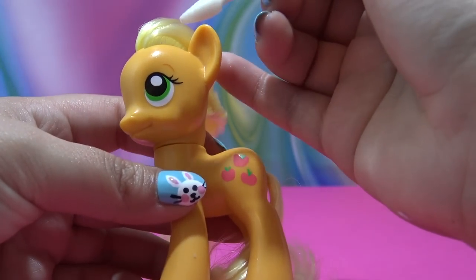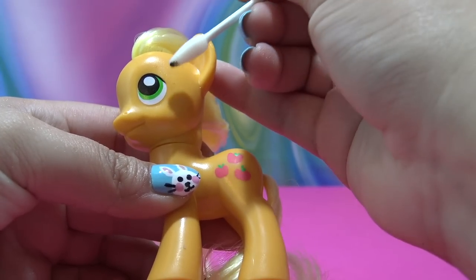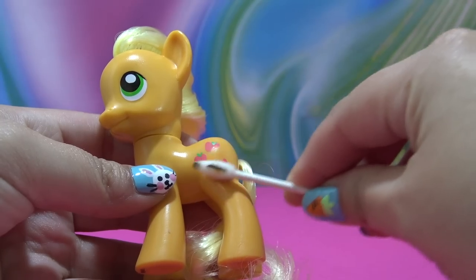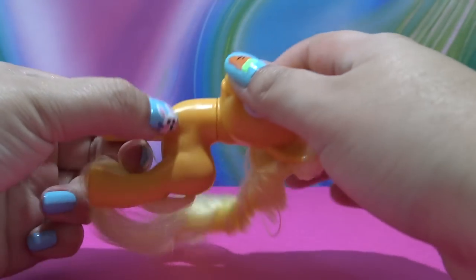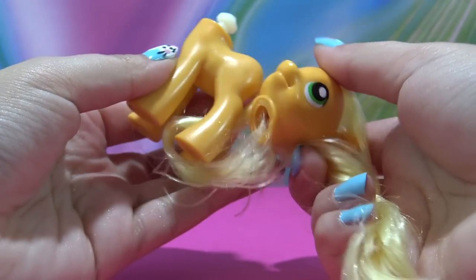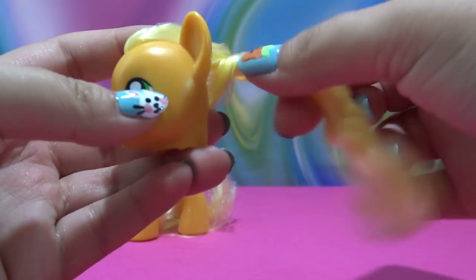I'm starting off by removing her eyelashes and cutie mark with a little bit of acetone. Then I need to start removing Applejack's original hair. I start by removing her head — I do this by firmly pulling the head to the side until it pops right out of the neck plug, just like that.